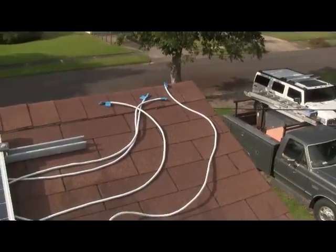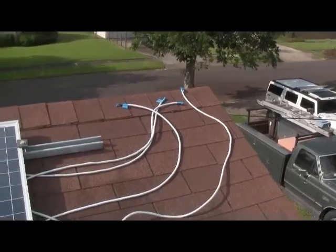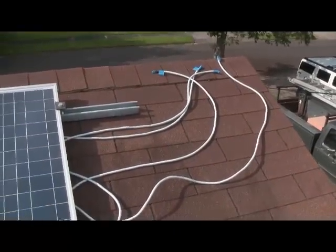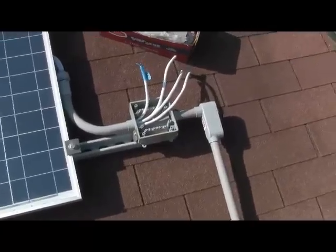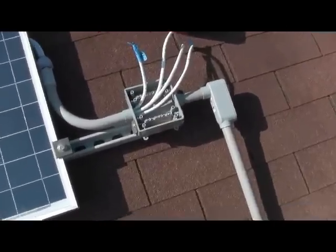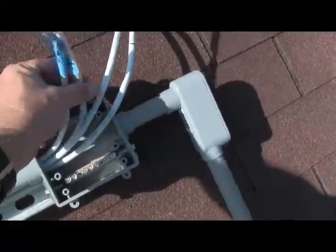These are all my cables that are going to my junction box. Now we've installed our junction box. We've got all our leads coming in. We're going to be 2 positives.